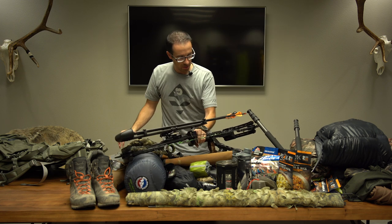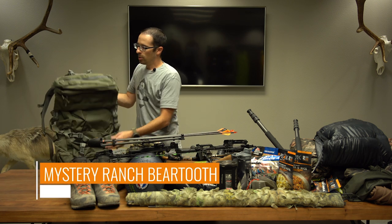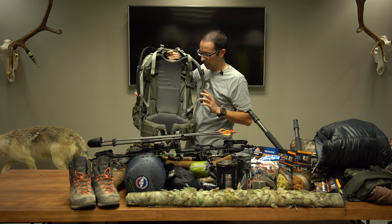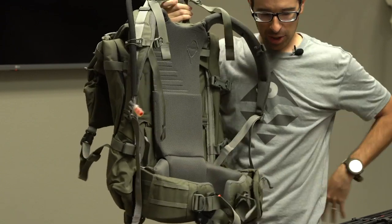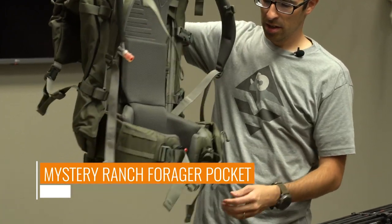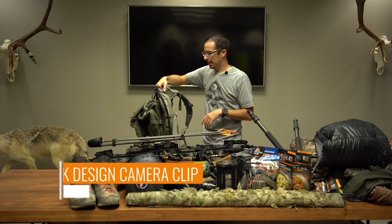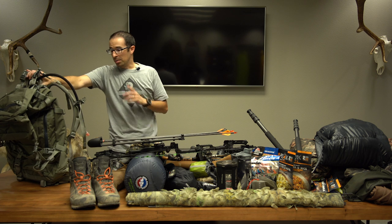For the pack, I'm running the Go Hunt Beartooth — new for 2019. It's an awesome pack with a five piece belt system that gives extra support in the kidney and hip section. I have the forger pocket on the side and I'm running my Peak Designs clip for my camera — quick detach, easy access. I've got a three liter bladder on the inside and I'm excited to put that to use.